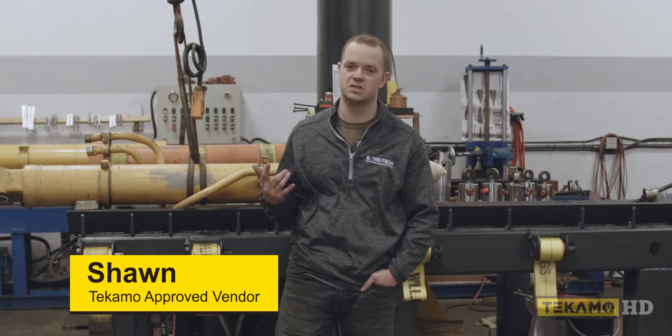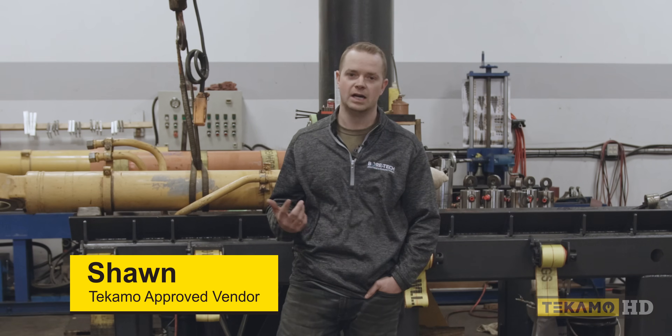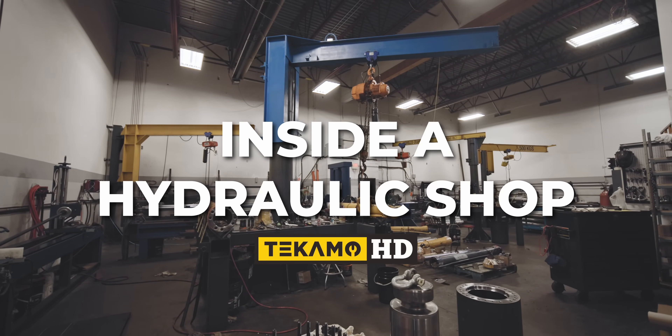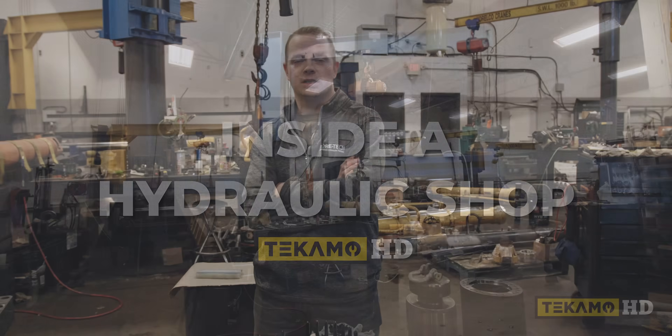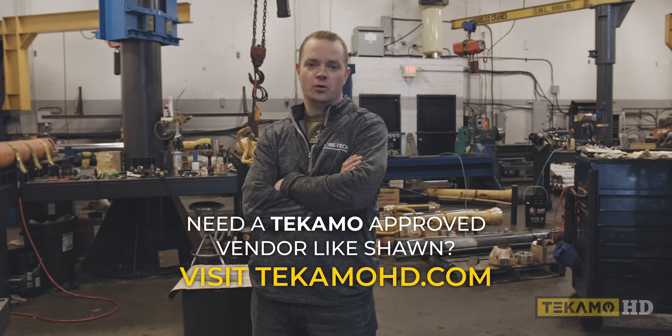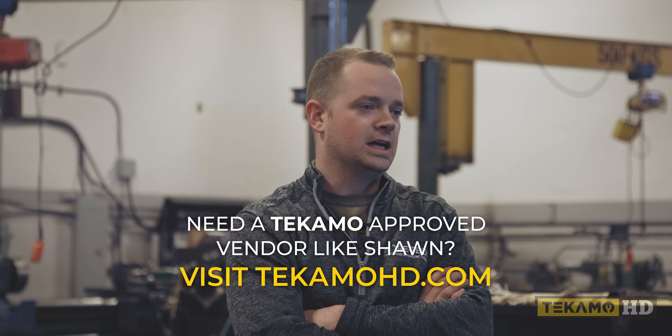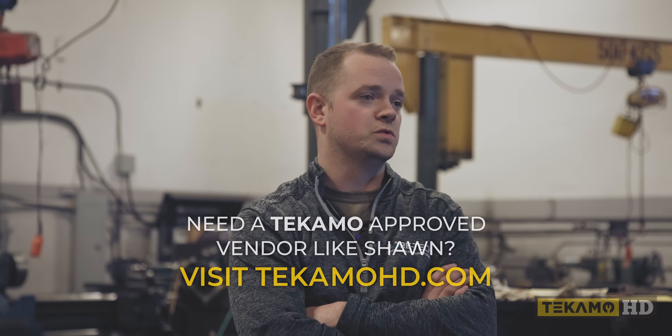Hey guys, I'm Sean McCullough. This is Bortech Solutions Manufacturing. I'm going to give you guys a tour of my shop. Typically the clients we're running into own heavy equipment or are millwrights — they're seeking us whenever they have any mechanical issues with their hydraulic cylinders.